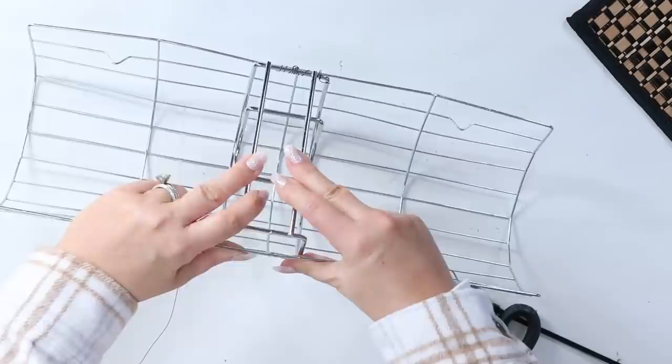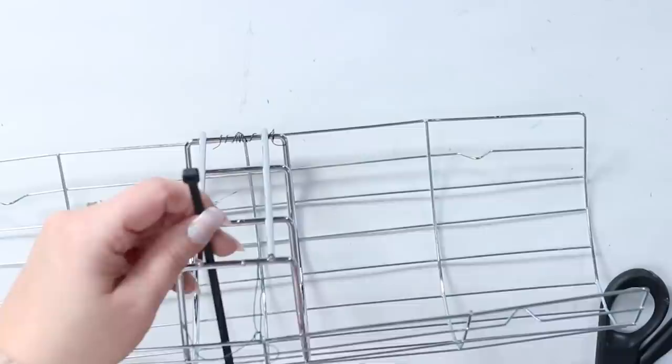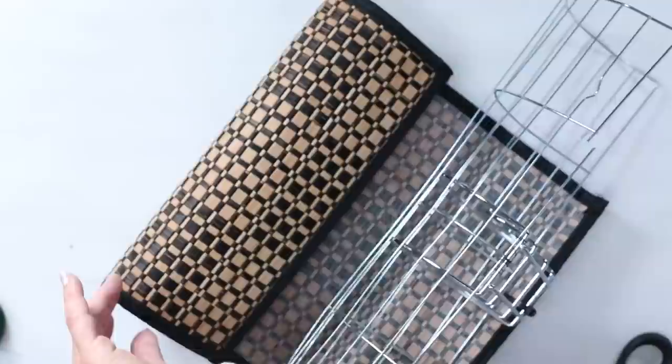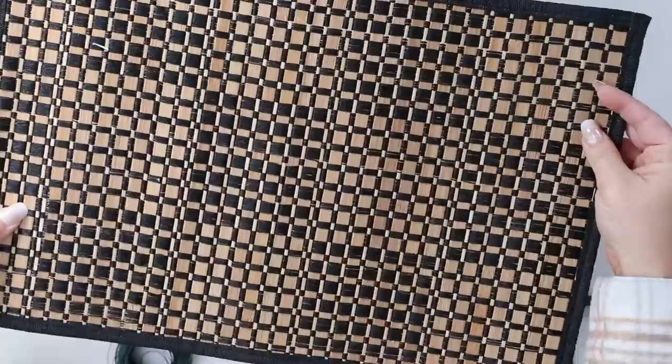That held it okay, but then I went in with a zip tie and that worked even better to secure it in place. Once you have your base in place, you can come in and wrap it around the edges. I found a placemat that fit almost perfectly. I ended up having to cut some of the drying rack down at the bottom, then I'm just going to wrap the placemat around and hot glue it in the back.